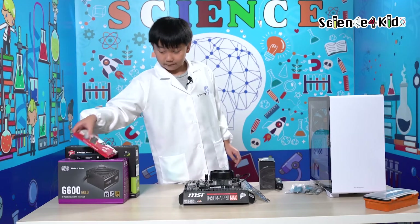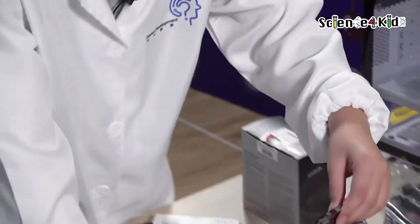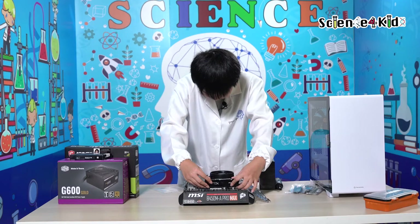So now we're going to install the RAM. Here's our RAM. Done.